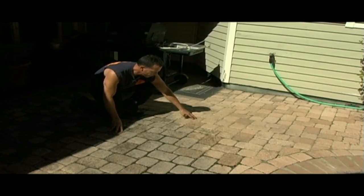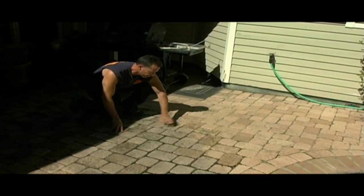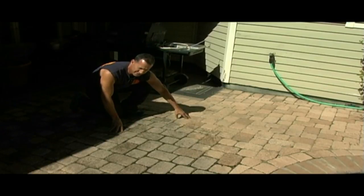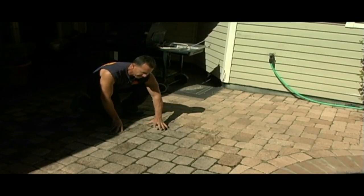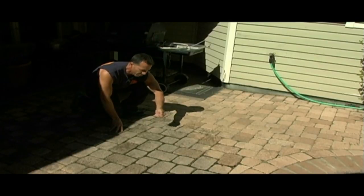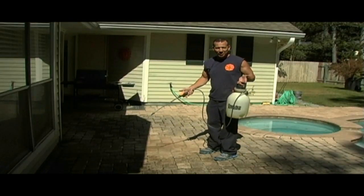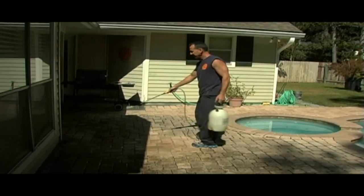I sprayed this about a half hour ago, and you can see the difference already between this and this. This will get bright almost instantly, but whatever doesn't get bright, you come back and spray another coat of bleach on it and hit it with that brush — it'll really whiten it up. These are my two best friends when cleaning my decks: a garden sprayer and bleach.